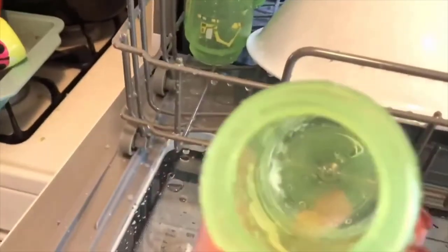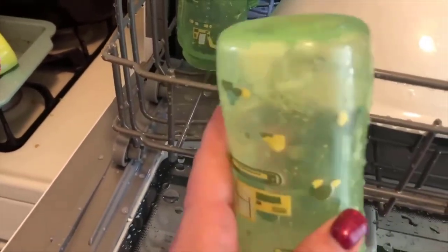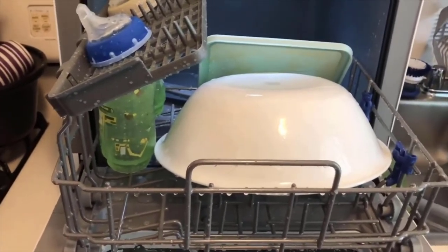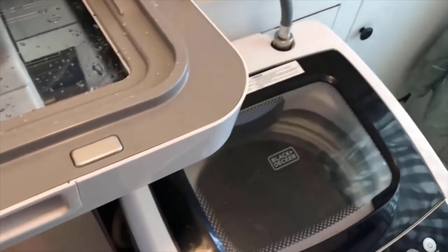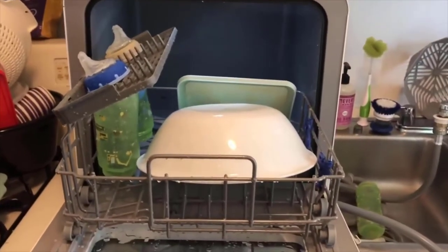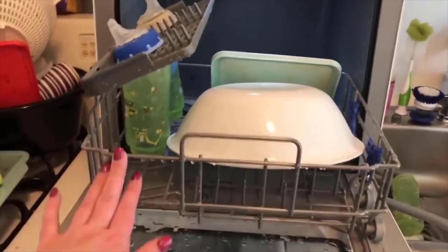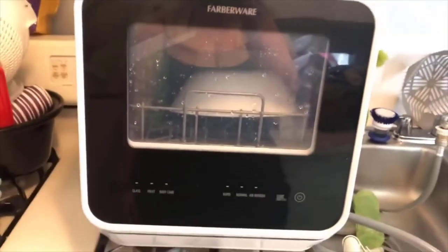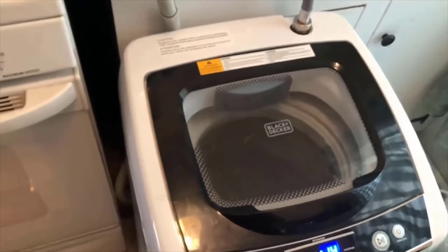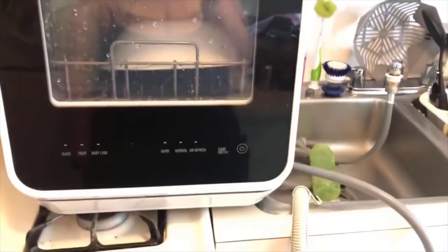I'm slightly disappointed in that one cup, but it's not even that much — I can definitely get it clean with the bottle brush. Other than that, I'm super pleased with this. I love my little dishwasher. I love my little washing machine too, which is on a spin cycle — this is the second load I've done. I'm loving it. If you guys are interested in my little countertop dishwasher, it works really well — I will have it linked down below, and I'll also put a link to the portable washing machine.